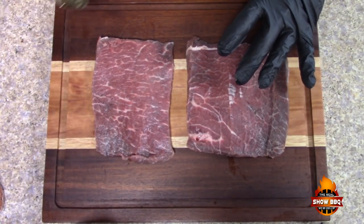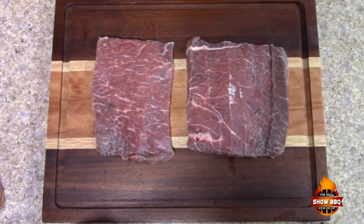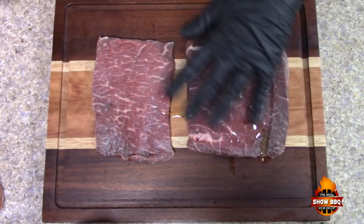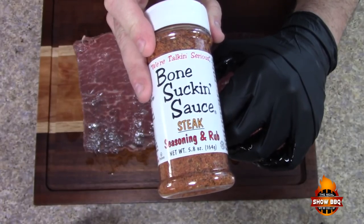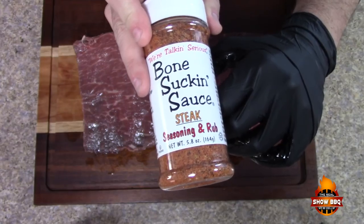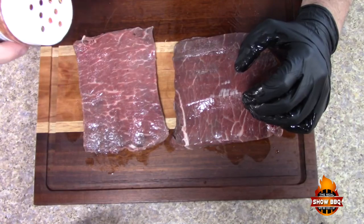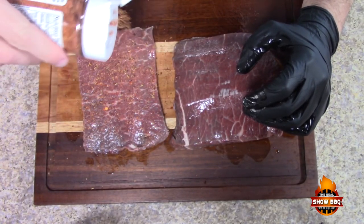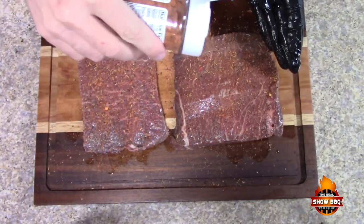I'm gonna be using some roasted garlic infused olive oil — put a little bit on both sides. You can add a little bit too much, just smear it out. We're gonna be using Bone Sucking Sauce steak seasoning and rub — great stuff here guys. You don't have to put it on real heavy because they are kind of thin, but we want a nice layer on there to get plenty of flavor.